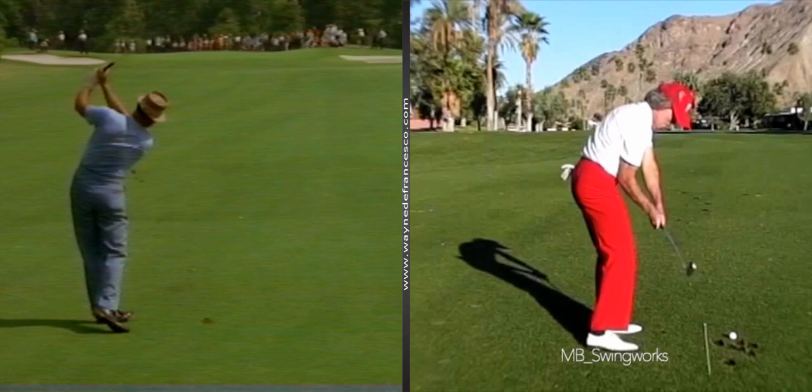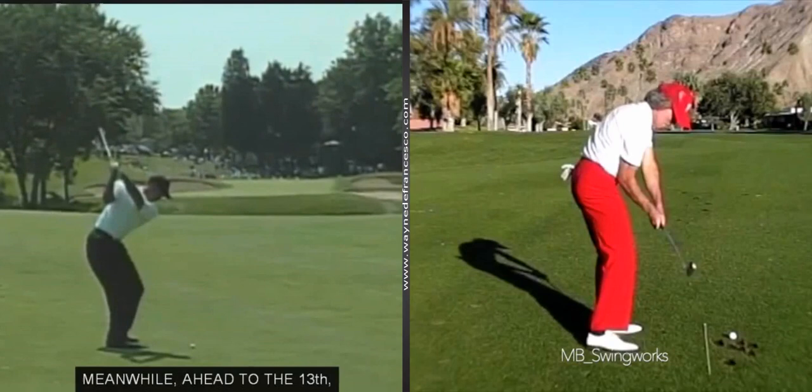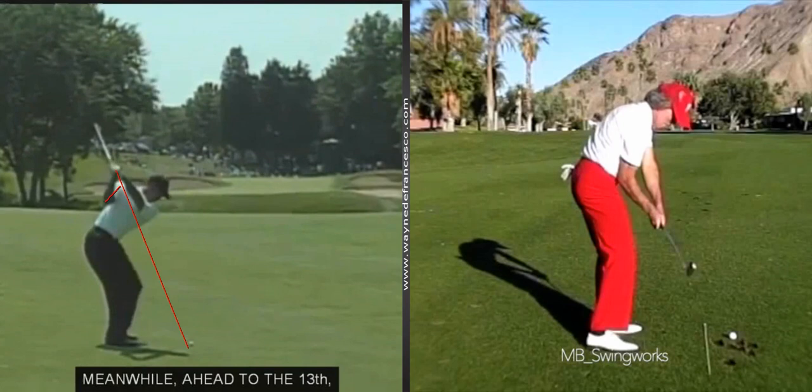Last but not least, let's go to Tiger Woods in 2003. Tiger is not going to have the same kind of shaft kickback, but I had to throw him in there because that right arm is really in front of him — watch the handle. This changed after he worked with Hank Haney for a little while; the hands began to drop straight down. But if you look at him from 2000 to 2003 or 2004, it's going to look just like that. Beautiful.